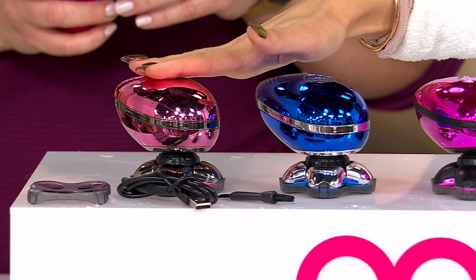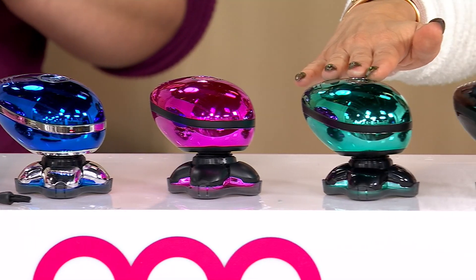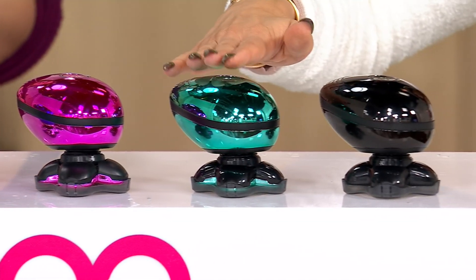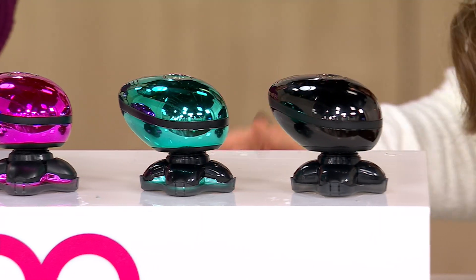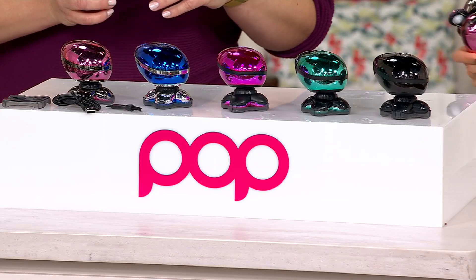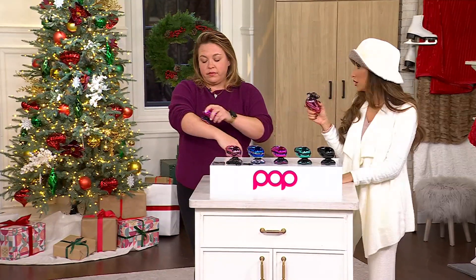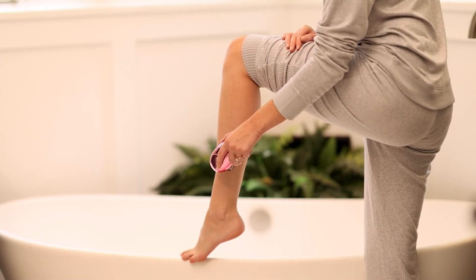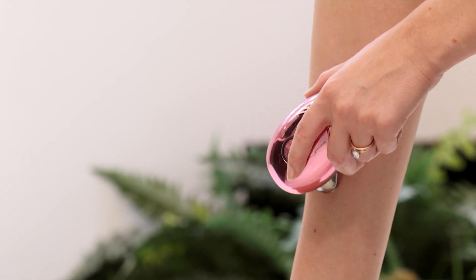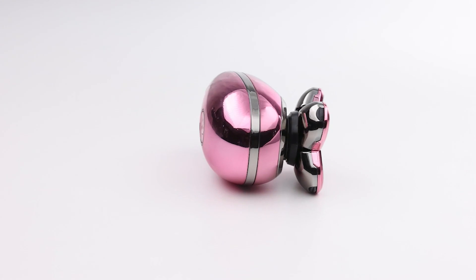Here's your rose gold, here's your navy, here is your purple, here's your new jade, and the black. Jade is limited. This is worth $80 at retail — you're paying $39.98 with free shipping and handling. Even if you're saying, you know what, I love my classic razor, I enjoy my shaving — fine, do that. But when you travel or when you notice, oh my gosh, I missed a spot, you are going to be so grateful that you have this instead.